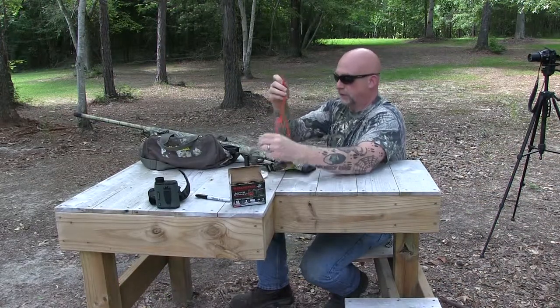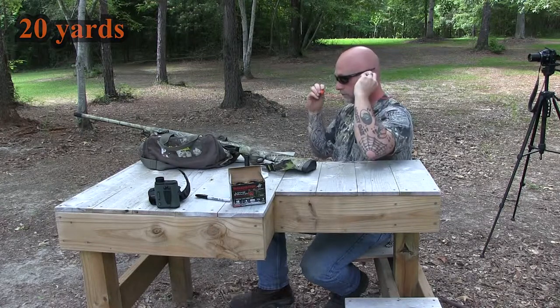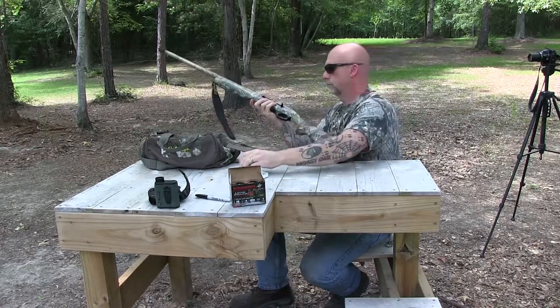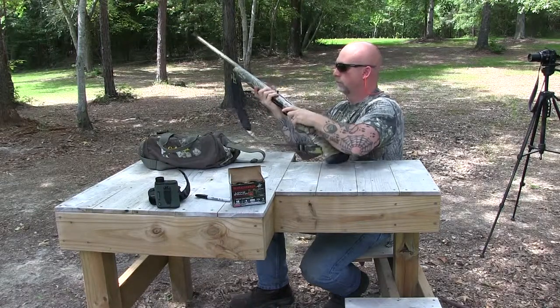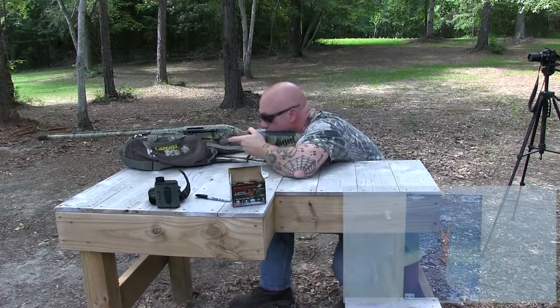Alright guys, be sure you got your hearing protection in, which I know y'all don't need, but I do.